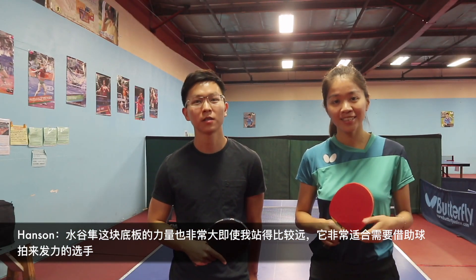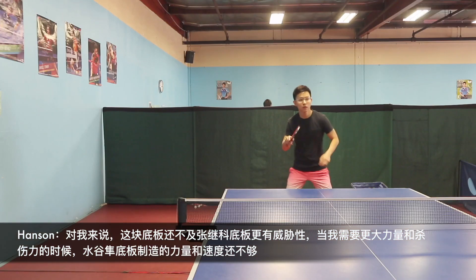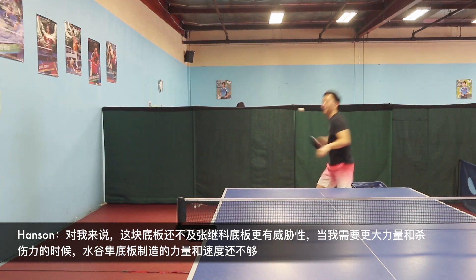The Mizutani provides a lot of power even when not standing close to the table, and is more suitable for players who need to generate more power. To me, though, this blade is not aggressive enough when I need the ball to go more direct and forward compared to the Zhang Jike Super ZLC.